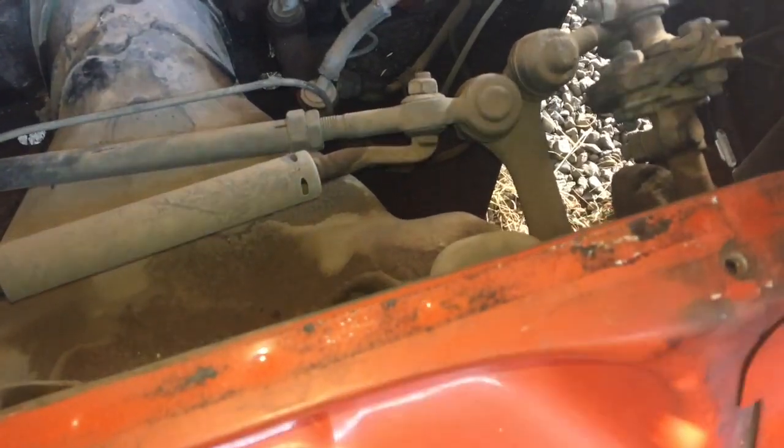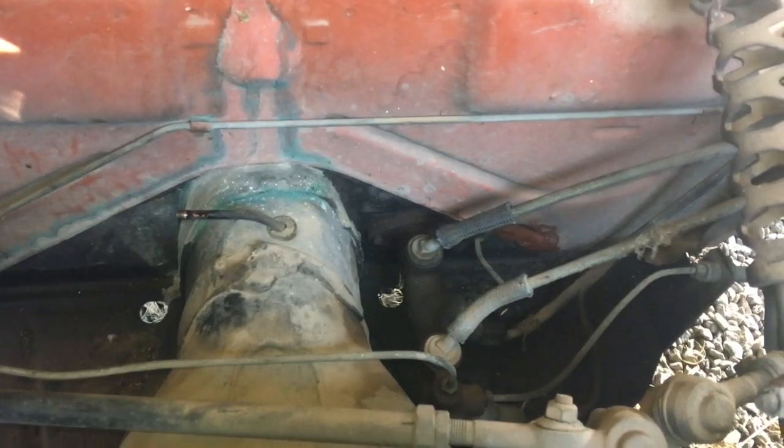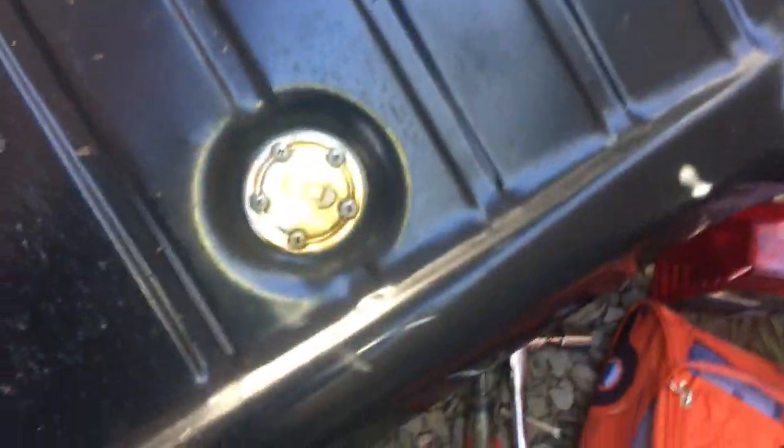I got new foam for underneath the tank. It doesn't appear to have any glue on the new foam, so I'm not sure how that will work — maybe a glue stick. I need to move the sending unit, which works great, over to the new tank. Looking at the inlet of the old tank you can just see down there — there's lots of rust and corrosion. The new tank is all powder coated inside so we won't have to deal with any of that.